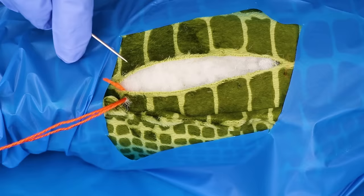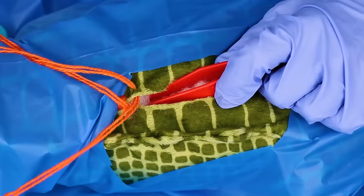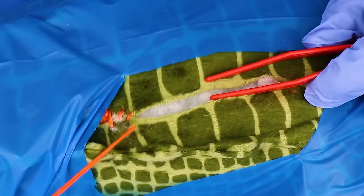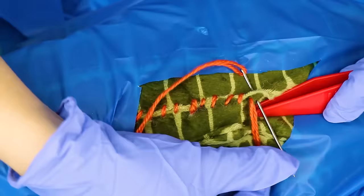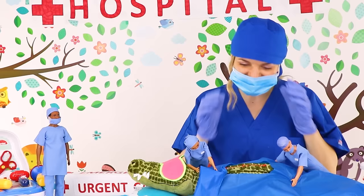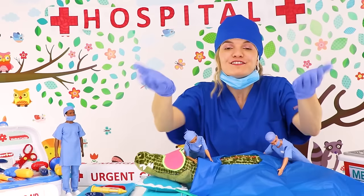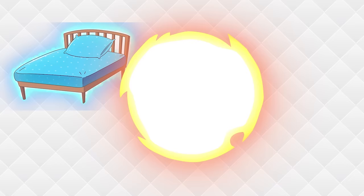Wonderful! Let's start suturing! And we are all finished with the stitches! Thank you everyone for your help! Nurses, could you please take Ms. Crocodile to the resting area and we'll check on her once she wakes up.